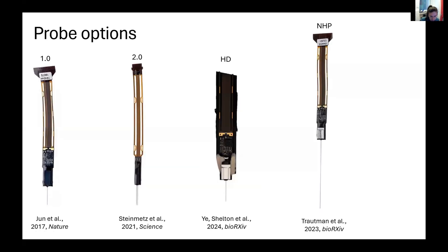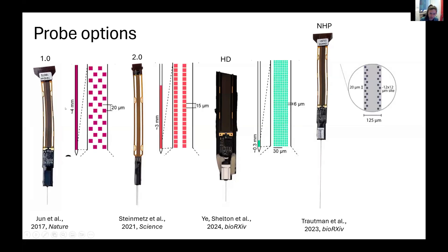The main difference between the probe options is the electrode anatomy. Commercially, you can buy four types: the 1.0 version, the 2.0 version, the Ultra, and the non-human primate version. Across these rodent versions, the main difference is the electrode arrangement. In the 1.0, it's staggered with bigger spacing, so you can cover a longer part of the shank with the 384 channels. In the 2.0, it's smaller. In the Ultra, each site is even smaller but you can sample more densely.